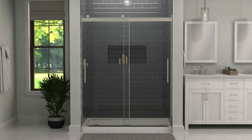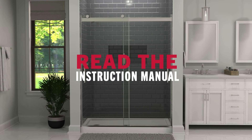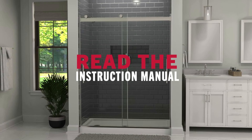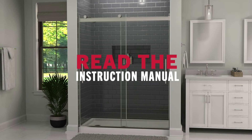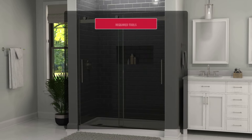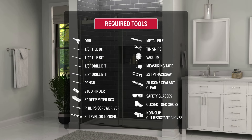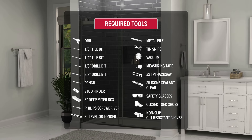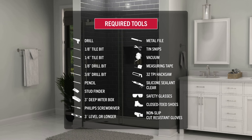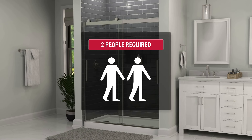Installing a new shower door is easier than you think. Before starting, read the instruction manual for your Delta EverEdge shower door. Don't skip parts of the video as you may miss key steps, and consult the manual for more information. Check that you have all the tools required for this install. Don't forget safety equipment like safety glasses, closed-toed shoes, and non-slip, cut-resistant gloves. You'll also need two people for this install, so make sure to have someone else on hand.